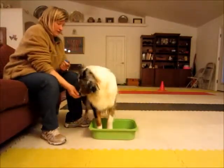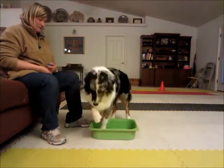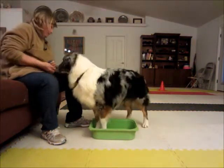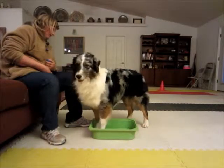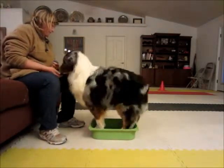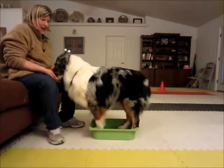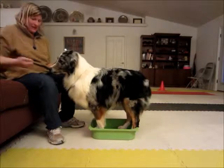This one's even harder. There you go. Look at you! Good boy! Yay!